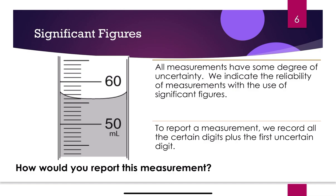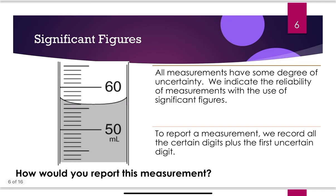Remember: all measurements have some degree of uncertainty. We indicate the reliability of measurements with significant figures. To report a measurement, record all the certain digits plus the first uncertain digit. Looking at a graduated cylinder, there's a curved line called the meniscus, and you always want to read at the bottom of that meniscus. You want your eye level with the bottom of the meniscus.